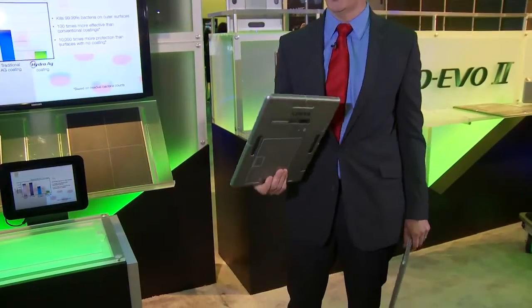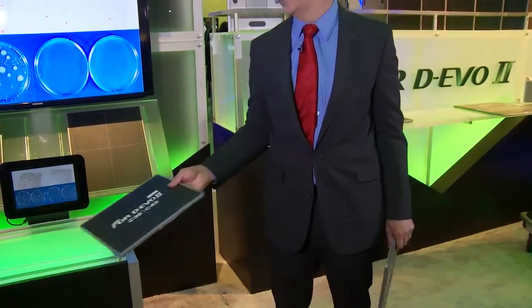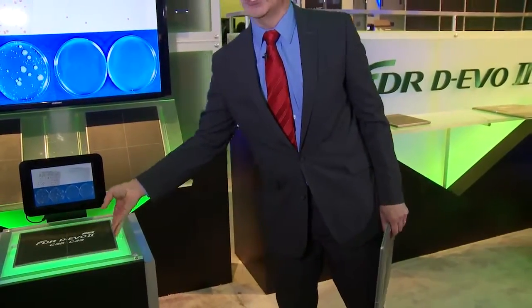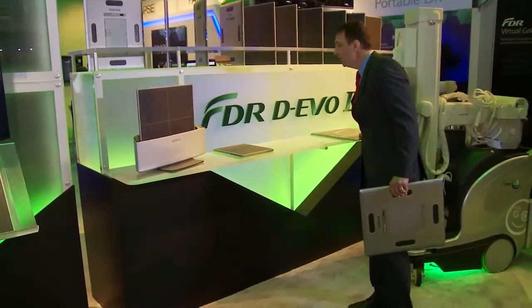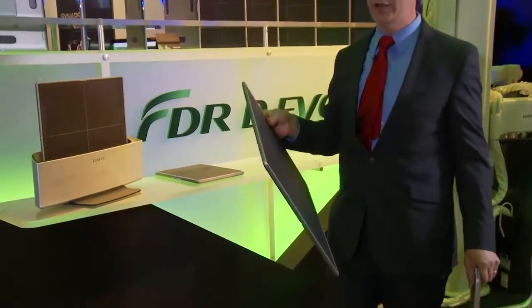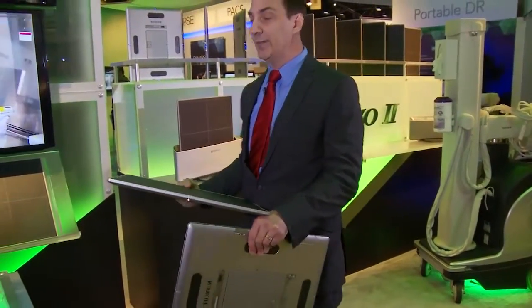The 24 by 30 is a nice small format that fits in every neonatal isolette and is perfect for all kinds of cross-table imaging and small format exams. In addition to those two sizes, we have our full 17 by 17 size in a portable detector. All these detectors are very lightweight and all use the same batteries.